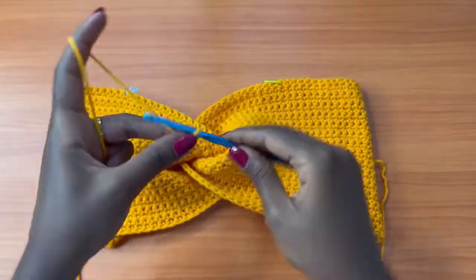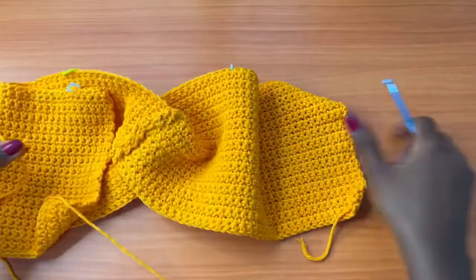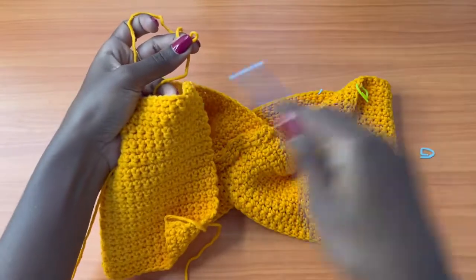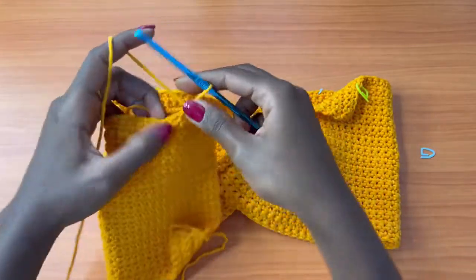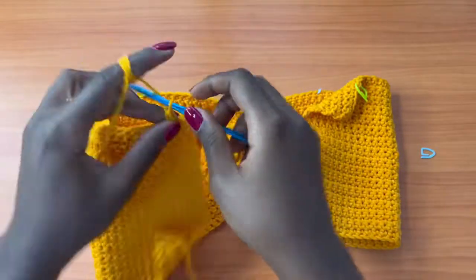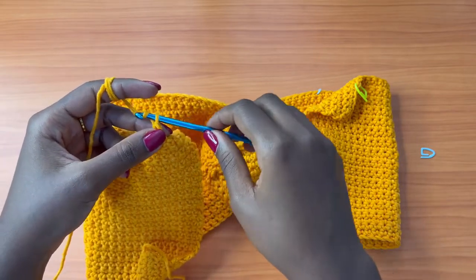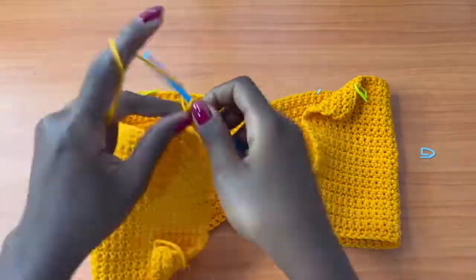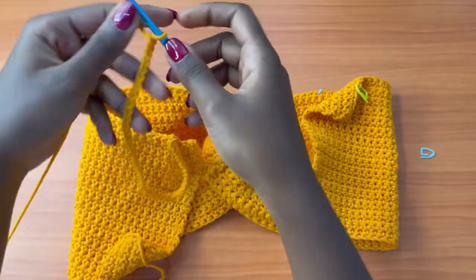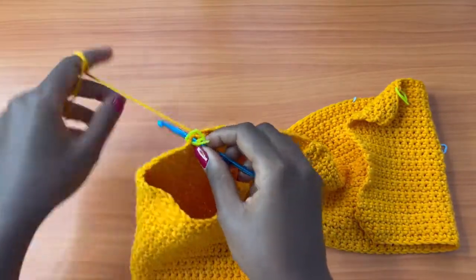Get your yarn, make a slip knot, and attach it to the back side of the top at the stitch marker location. Single crochet into the same stitch to secure your yarn, then make a chain of 50 — count this single crochet as one, then make 49 more chains. Make sure your chain is not twisted, then attach into the stitch with the stitch marker on the opposite side using a slip stitch.